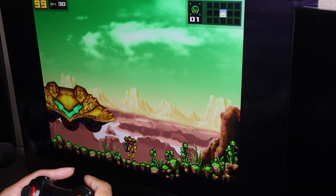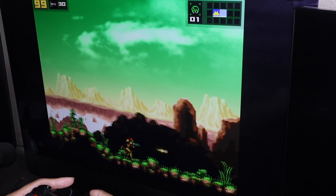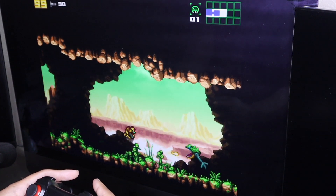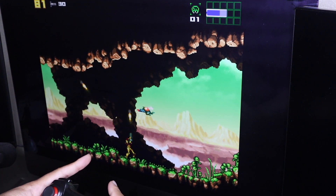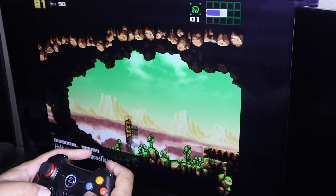Setup was nice and easy. I plugged in the dongle into my computer, pressed the little menu button on the controller, and it synced up right away. Everything worked perfectly. No drivers needed to install or anything. If you do use Windows XP, you do need to install Xbox 360 drivers on your computer. And on PS3 and Android devices, you just plug the dongle directly into those systems.